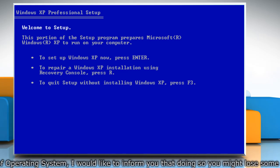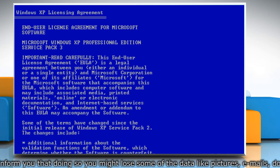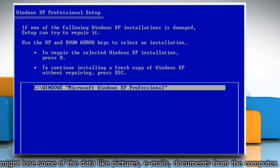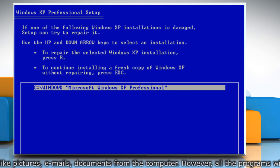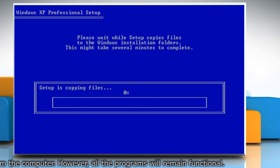On the Welcome to Setup screen, press Enter to set up Windows XP. On the Windows XP licensing agreement screen, press F8 to agree to the license agreement. Make sure that your current installation of Windows XP is selected in the box and then press R to repair Windows XP.